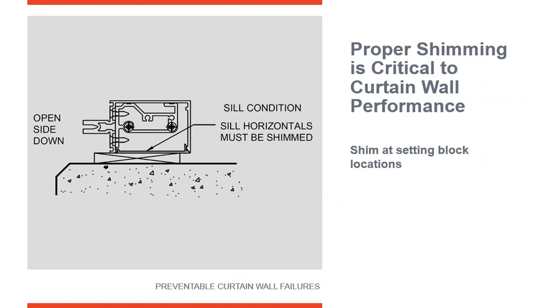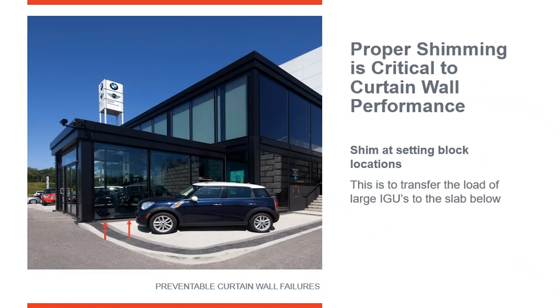The only other place you would see a shim on a curtain wall is in a situation where you have a very large light of glass sitting on the sill. The detail here is showing that we're going to shim under the setting blocks where a very large light of glass is being used. In this elevation you can see a large light of glass where the setting blocks are at quarter points. We're putting shims underneath where the setting blocks meet the glass, so the weight of the glass transfers from the glass to the setting blocks to the sill directly to the slab. This way we're not relying on the sill member to support and carry the dead load of that large light of glass.